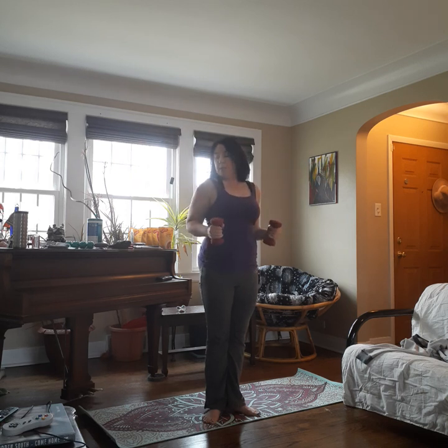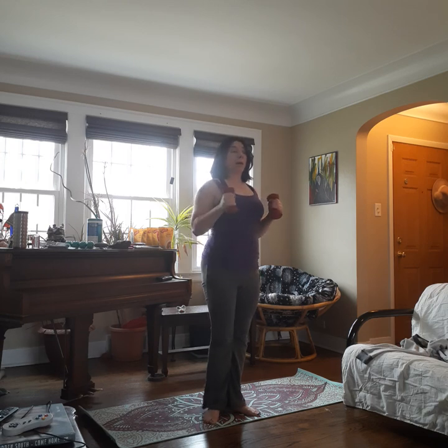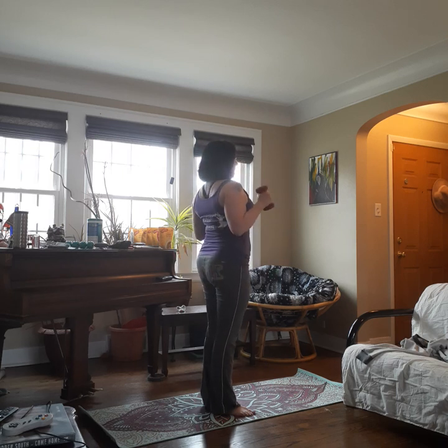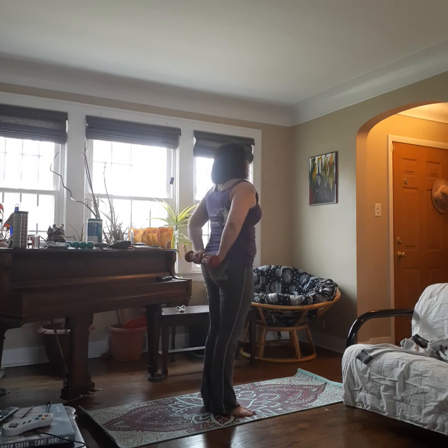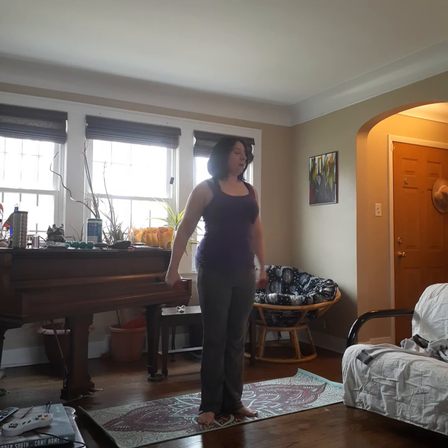We're going to bring our weights to the side, squeeze your elbows in. We're going to inhale, squeeze the arms together and back. Exhale, bend back up. So it looks like this — squeeze and bend. Inhale and exhale. Keep your tummy tight, keep your chest lifted. Four, three, two, and one.